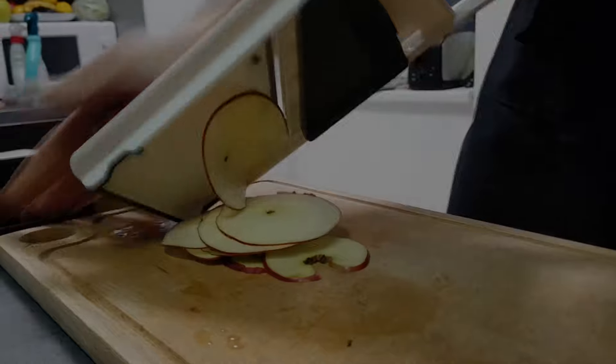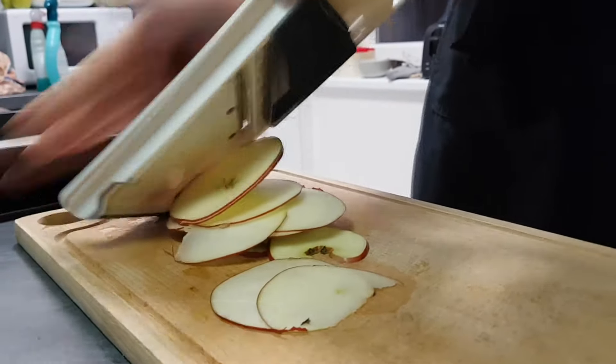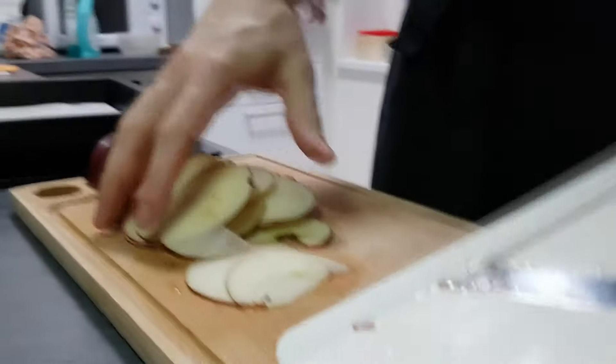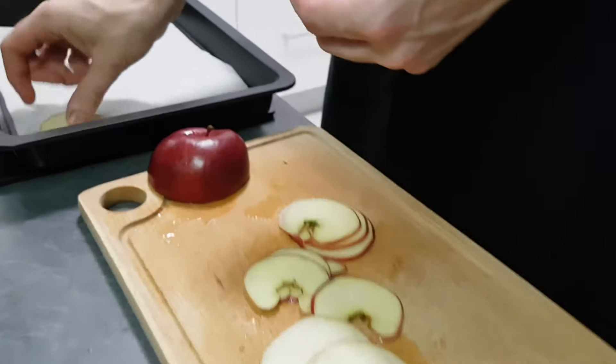Now I'm gonna dehydrate some apples. I slice a few pieces on a mandolin, put them on baking paper, and place them in the oven at 90 degrees Celsius until they are dry and crispy.